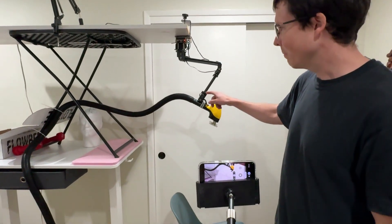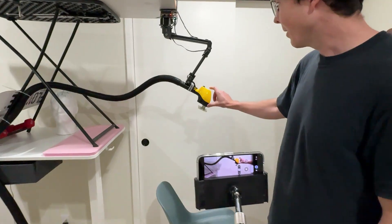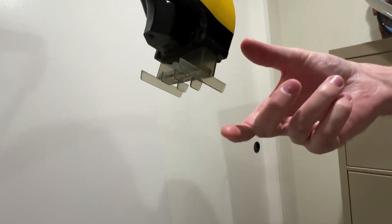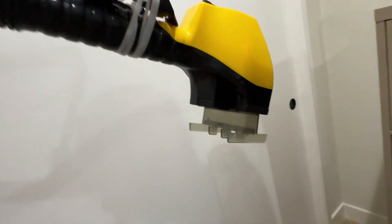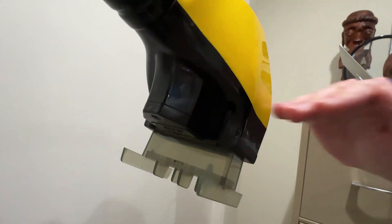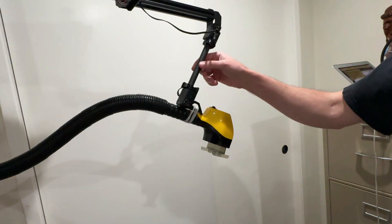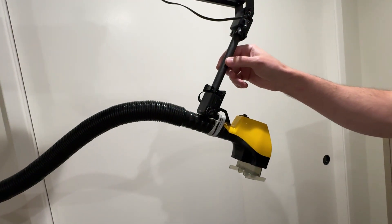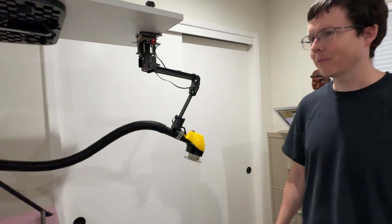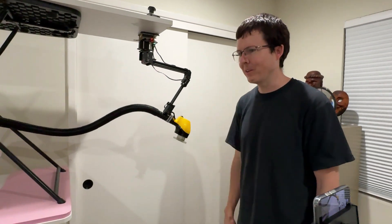This is a robot arm. Connected to it is this vacuum hair trimmer. At the end is an attachment which has different adjustable lengths. In theory it's safe because the hair will get sucked into the attachment and the actual trimmer is on the inside. The arm is not very strong and I programmed it to move pretty slowly, so hopefully it doesn't get into my head too hard.